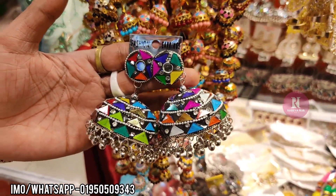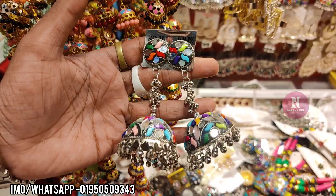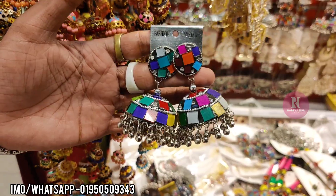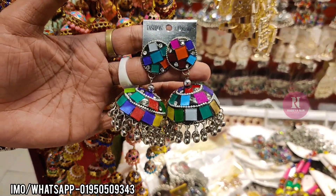How much is it? $3. Only $3. It's a lumber, it's a good price. $3 — it's a small price. $3.